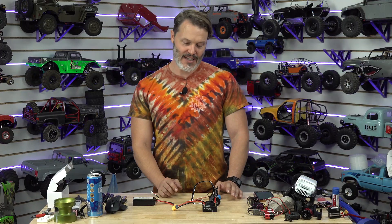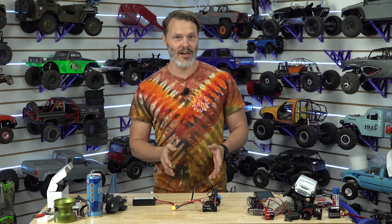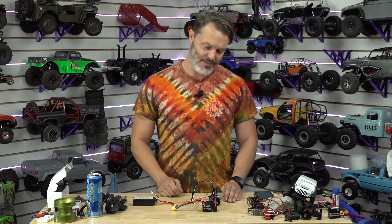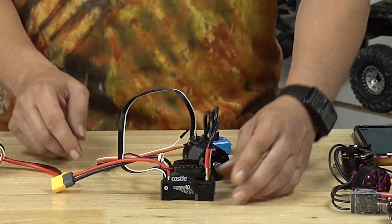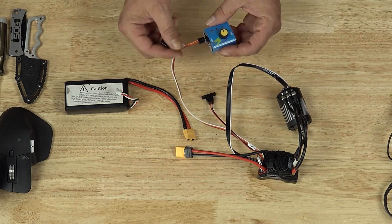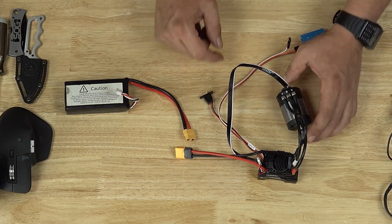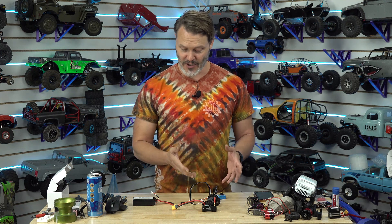The Cobra 10 is more or less a 32-bit version of the Mamba X. It's more or less the same size, it has the cooling fan built in, it has a CNC aluminum case, we've got our auxiliary wire for things like drag brake on the fly or other programmable items, but this one is built on 32-bit technology. It has a much faster sampling rate and a lot of the features that you know to be Castle-specific.